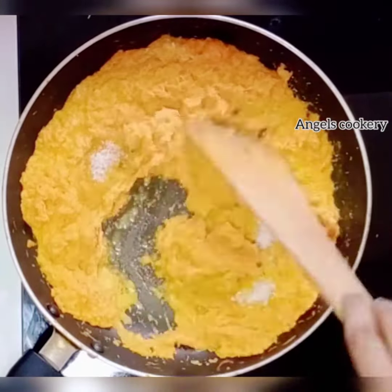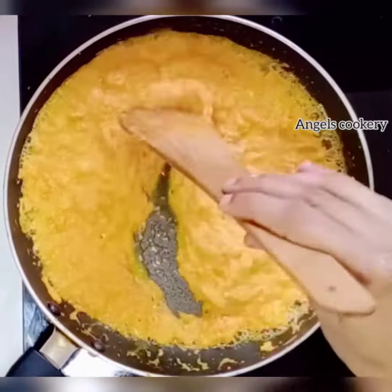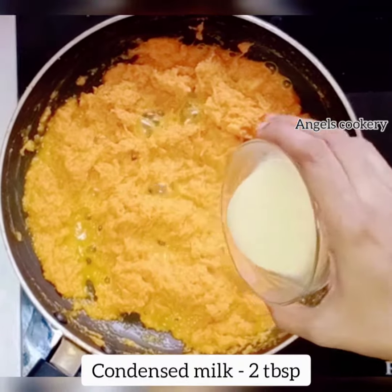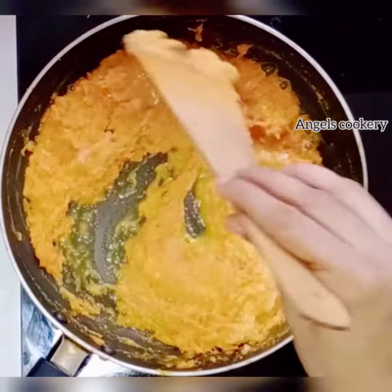Now we are going to make condensed milk. Add 2 tbsp of condensed milk.